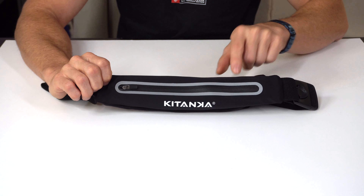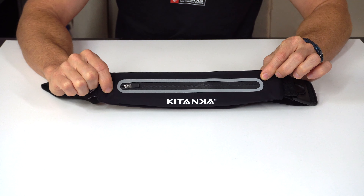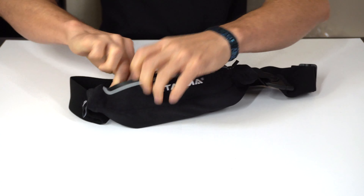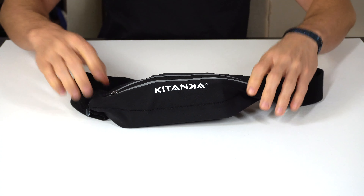The fanny pack has been designed with one large pocket with capacity for cell phones of all sizes, the 250 milliliter soft flask specifically designed for the fanny pack, and two interior compartments to carry keys, credit cards, etc., that'll prevent scratching the cell phone while keeping everything safe and in its place.